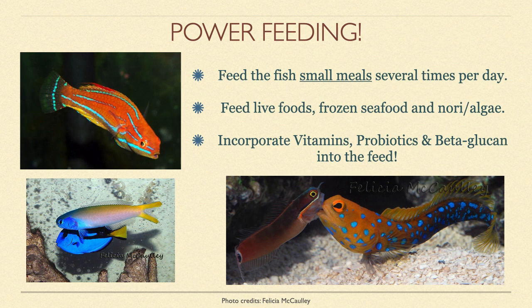Once the fish starts eating, I highly recommend power feeding it several times per day. This doesn't mean dumping in a bunch of food and polluting your tank, but offering small amounts throughout the day, and provide nori on a daily basis for herbivores such as tangs and rabbitfish. This will mimic a fish's natural feeding habits as they are accustomed to grazing all day on a reef.